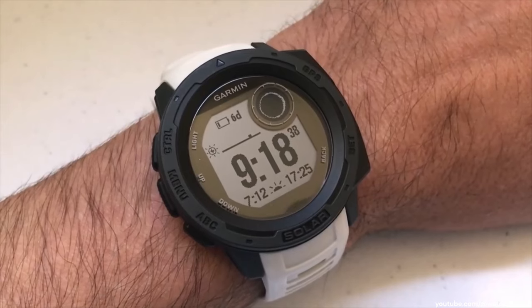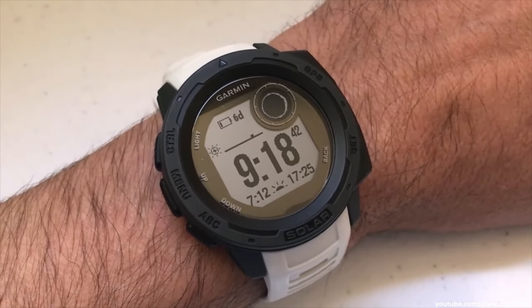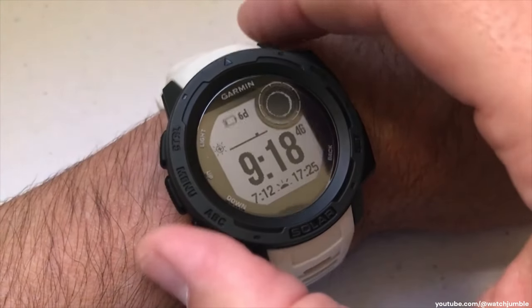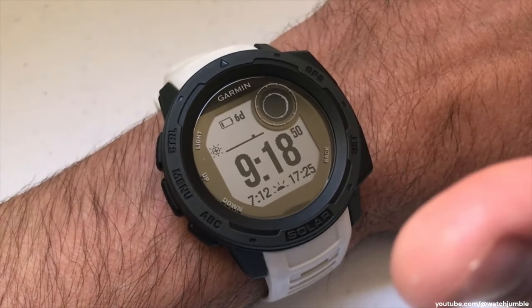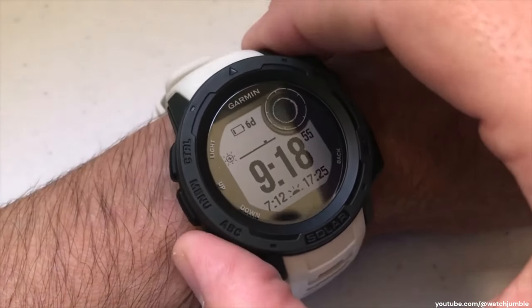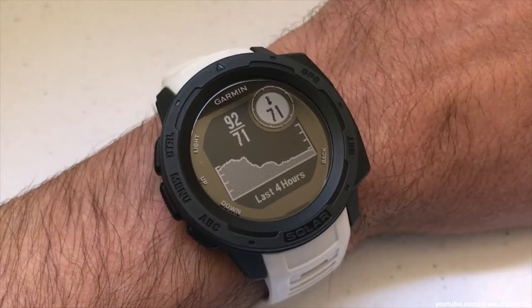One of my favorite features on the watch is the temperature setting — the temperature sensor where you can basically see the high and low temperature as well as the current temperature. There are some different ways to get to this. The easiest way — I've got some videos out there that show you how to add it to your widgets — I'm just going to press the ABC button, and I've got it set as my very first widget.